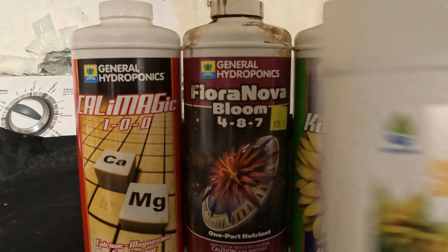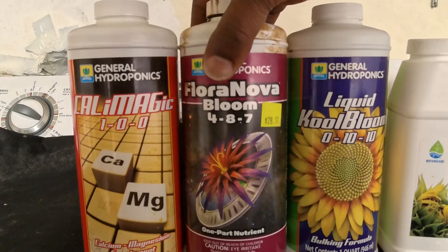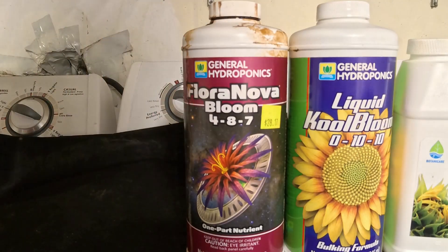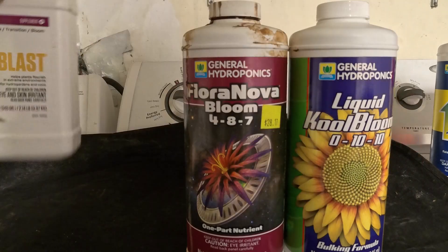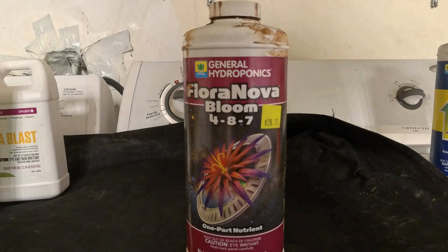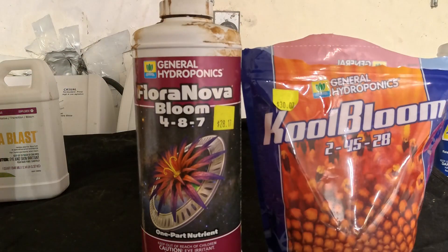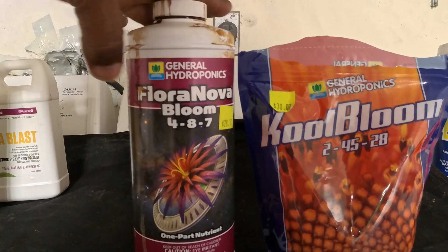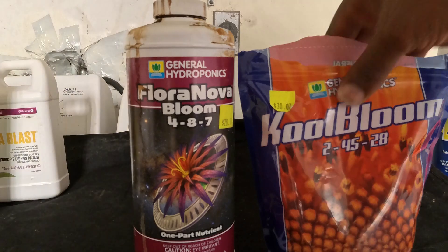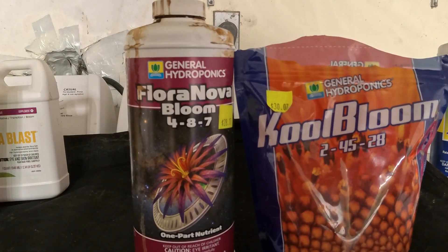On my sixth and seventh week, I get rid of the CalMag, Silica Blast, and Liquid Cool Bloom, and I just use these two products. I use the FloraBloom at 500 parts per million, then boost it up to about 650 to 680 parts per million.